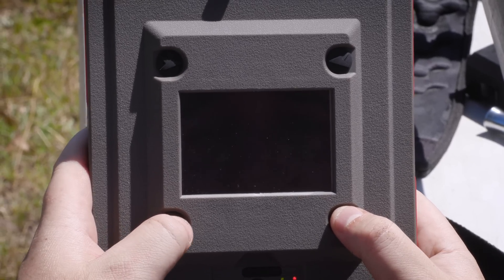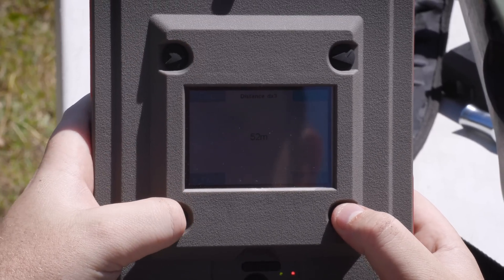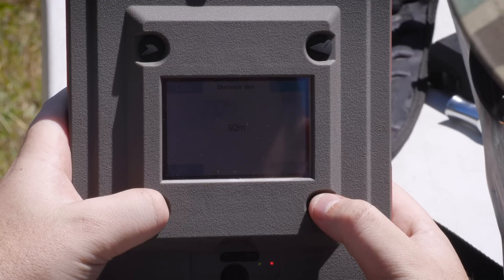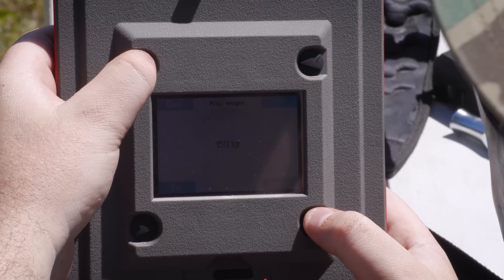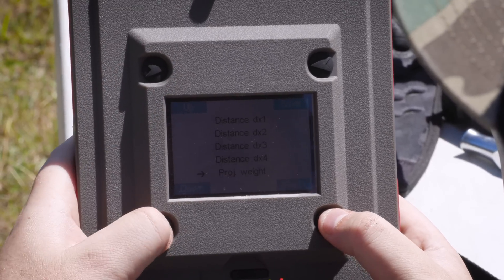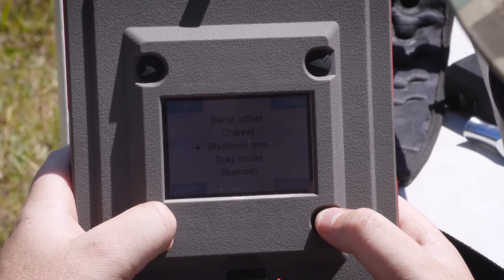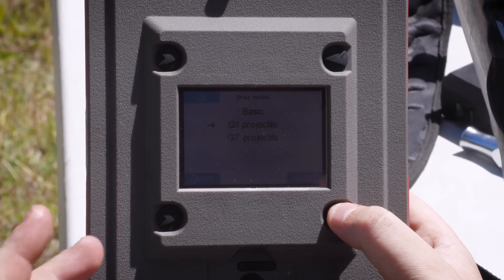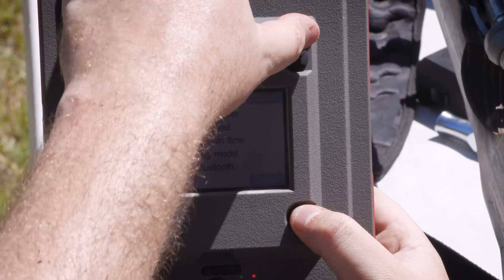Distance one: 25 meters. Distance two: 50. Distance three: 75. Distance four: 100 meters. Projectile weight: I'm going to go 95 grains. Barrel offset 0 to 20 centimeters, that's correct. Drag model: we're going to go G1 because it's a boat tail varmint bullet — you can choose G7 also. The chronograph will actually calculate your ballistic coefficient for you, which is awesome. And then Bluetooth: we're going to put on and save.